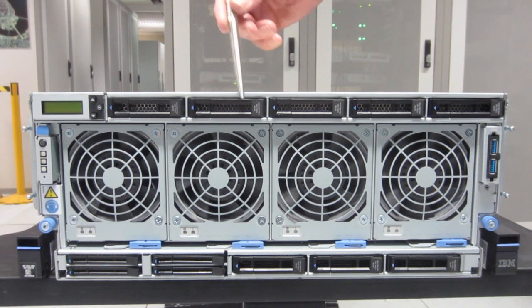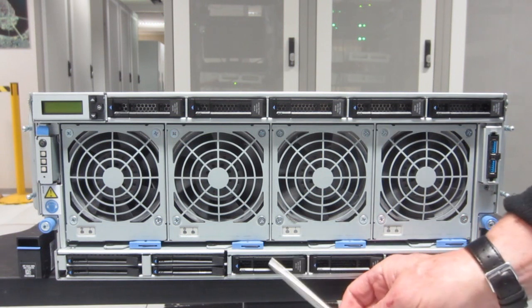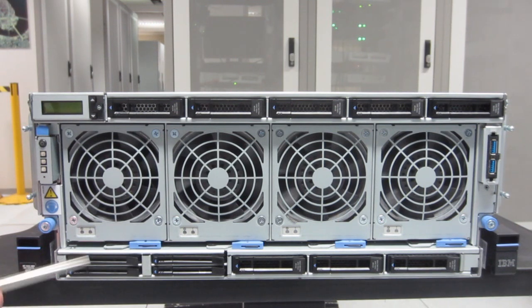Going to point out the eight disk drives — positions one through five at the top, and eight, seven, and six at the bottom. Then we're going to point out the NVMe drives. They look like disks, they are SSDs, but they're directly connected to the PCIe ports.